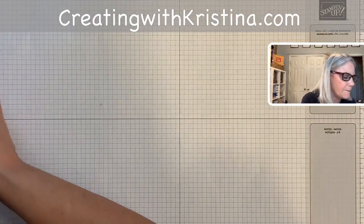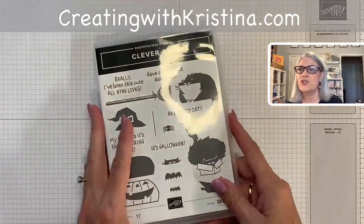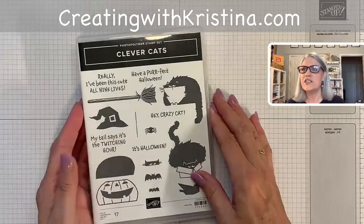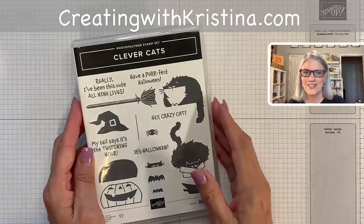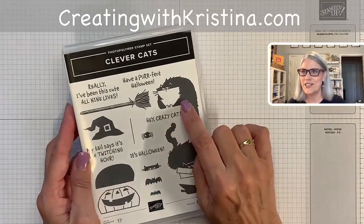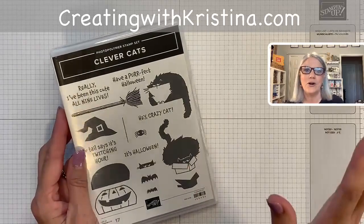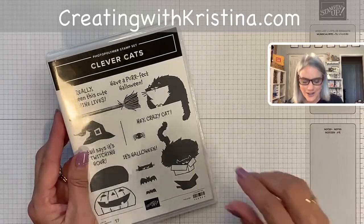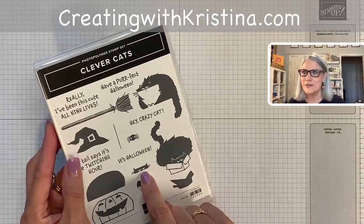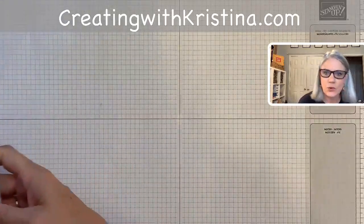Remember, all of the instructions and measurements are over on my blog, Creating with Christina — it'll have the measurements, written instructions, and this video. So this is the stamp set I'm using, and you all know I love kitty cats. I even have my black cat earrings on today for Halloween. Look how precious these guys are — this one cracks me up peeking out; he's too big for the box. And then I love this guy sneaking a peek — you can put him on the pumpkin or on the edge of the card.